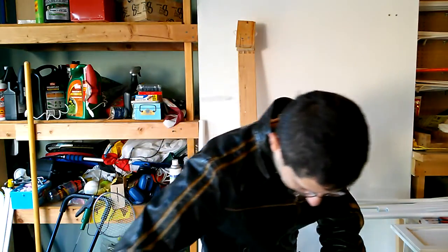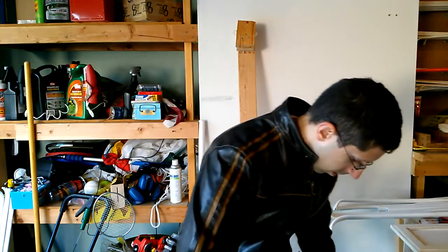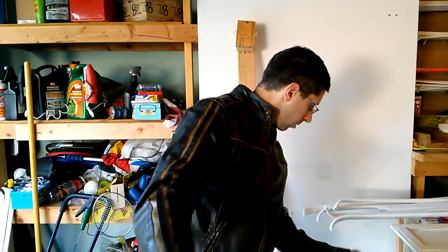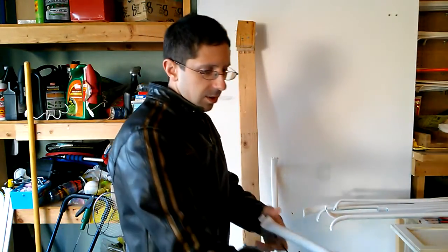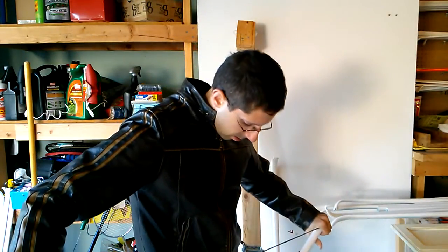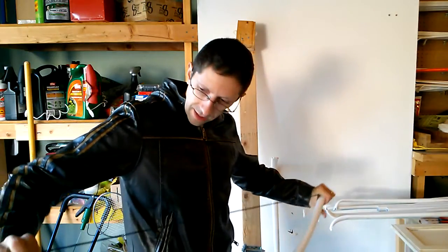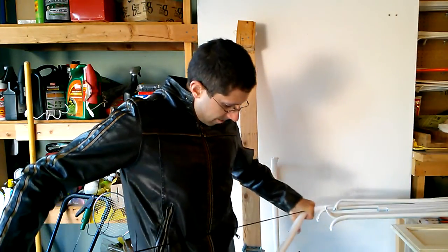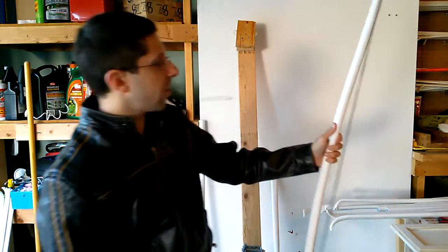Not many times, but a few times. Right off the get-go there's a little twist, but nothing to speak of. The bow wants to shed the string — isn't that something? I can twist it back into conformity.